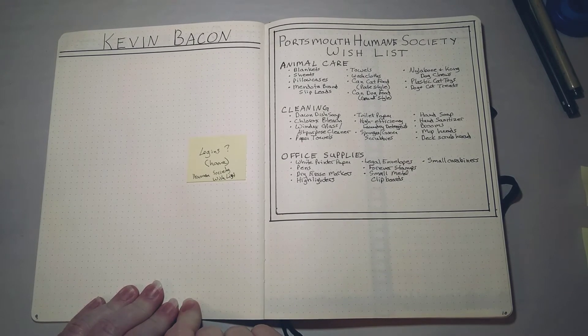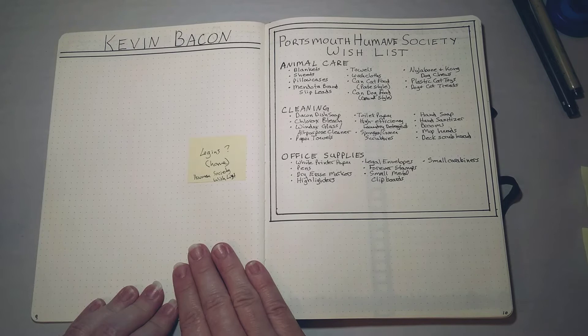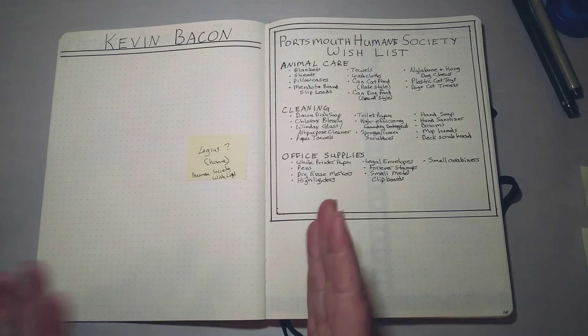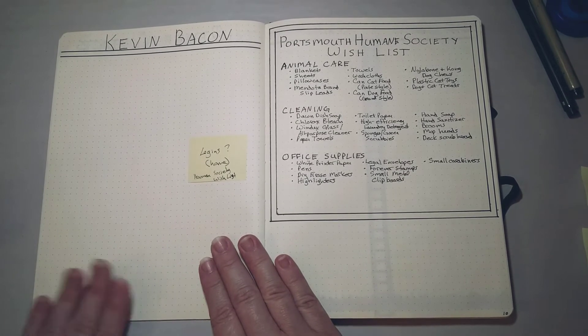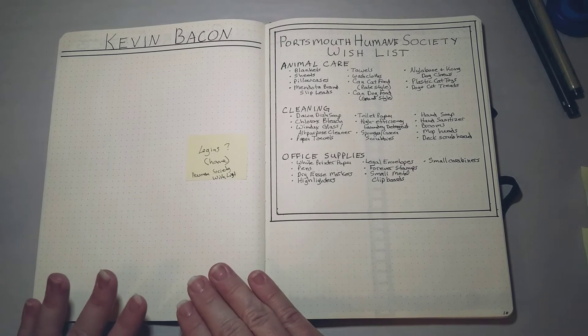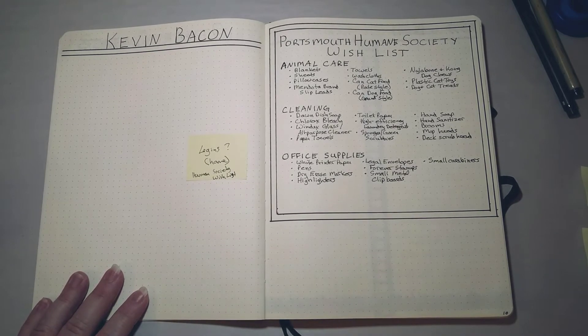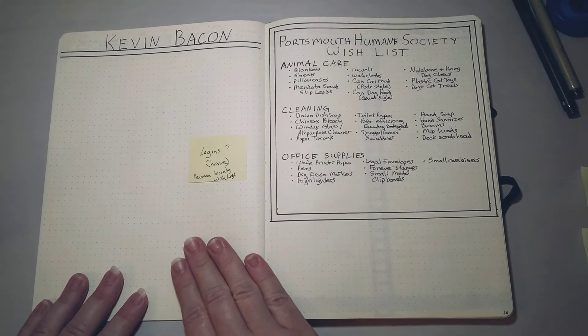I'm toying with something I thought was funny to call 'Kevin Bacon' — because Kenny Loggins makes me think of Footloose, which makes me think of Kevin Bacon. That was my work logins, and I've never had a place for my home logins. I do have trouble keeping track of passwords for things like my Amazon account and paying bills. There is a possibility I could lose my bullet journal and my passwords would be exposed, but I take it everywhere and haven't lost one yet, knock on wood.